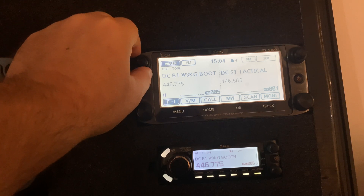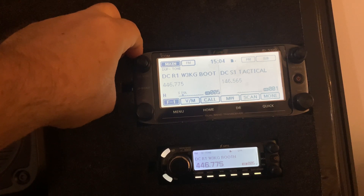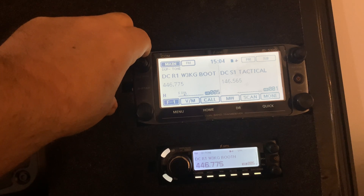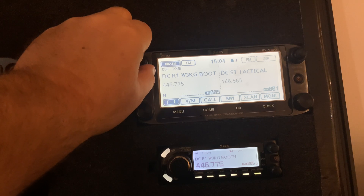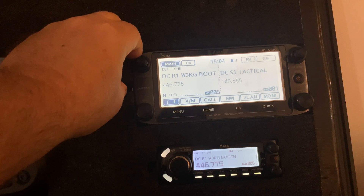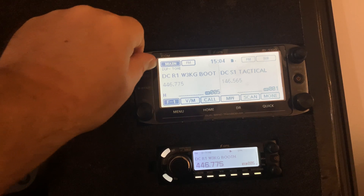The knobs on the top — the round inner knob is your squelch. So if you're picking up a weak signal and you want to filter it out, you can turn your squelch up a little bit. Normally you want to keep it as low as possible. If you turn it all the way, it actually opens up the squelch so you can hear the channel. Right now I'm just picking up noise, so if I turn it back up a little bit, you can see it goes off and it'll wait for a clean signal.